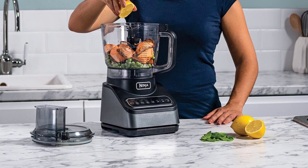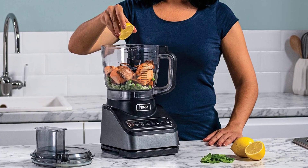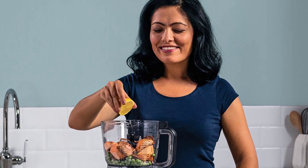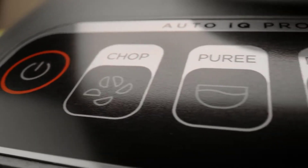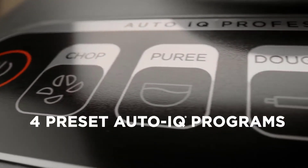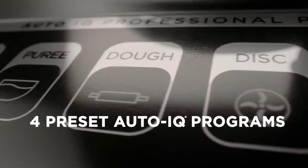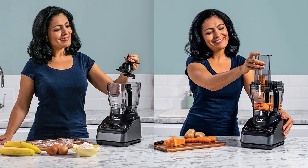Ease of use takes center stage with simple one-touch controls. Seamlessly switch between automatic programs or manual settings, all tailored to deliver impeccable results exactly as you desire. No more guesswork with AutoIQ technology, exclusively from Ninja — these intelligent food preparation programs are crafted to bring you the perfect results at the push of a button.